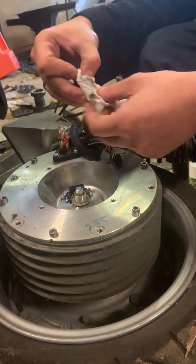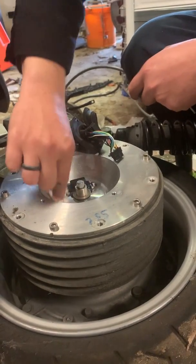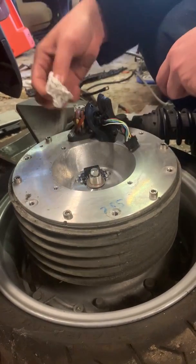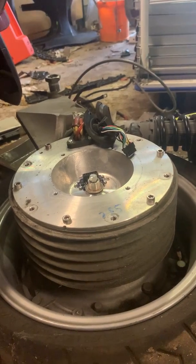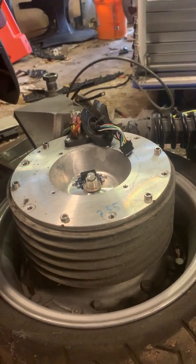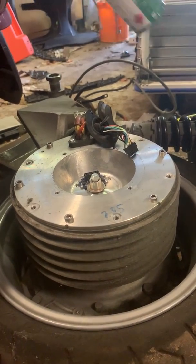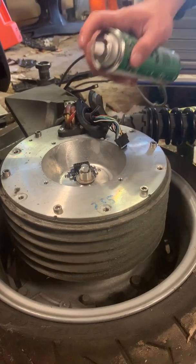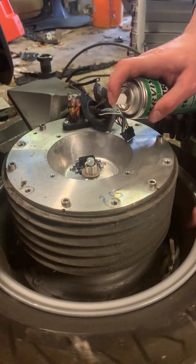If you have the encoder tool, it's worthwhile to take the encoder out. But I don't think that's necessary most of the time. If you do take it out, you'll need the tool to put it back in — it's expensive and usually a long wait from Poland. Spin the disc around as well so you hit the same spot from a few different angles.